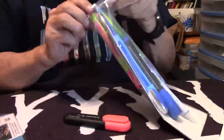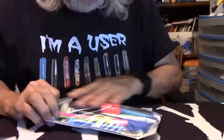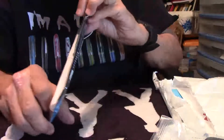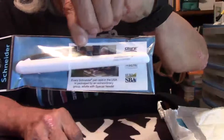You know, I never knew that Schneider had these many different kinds of pens — rollerballs — so this is going to be very interesting. A nice looking rollerball again. Here is a Schneider fountain pen with the medium nib — look at that, isn't that good looking? Every Schneider pen sold in the USA is packaged by an extraordinary group of adults with special needs. I will talk about the special needs aspect and give you all that information — that's a really important part of this package.